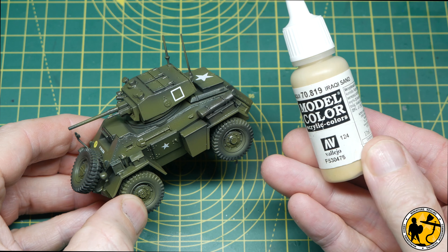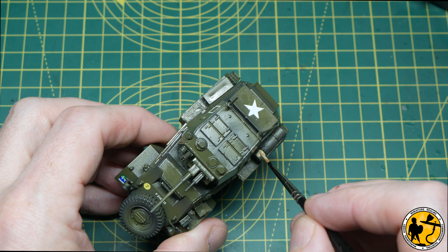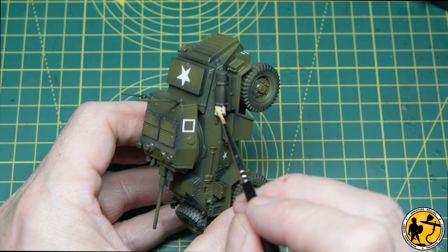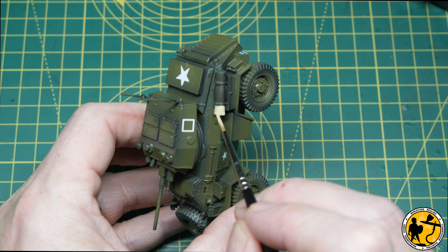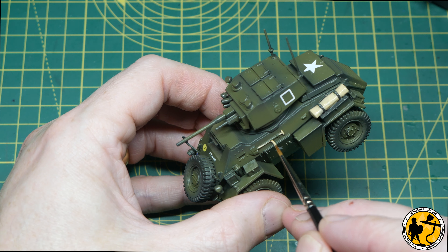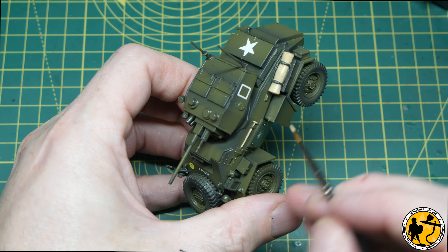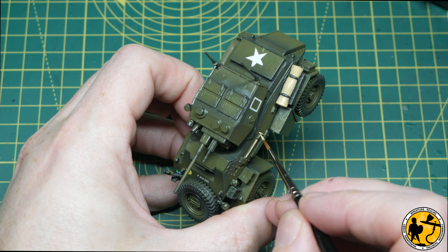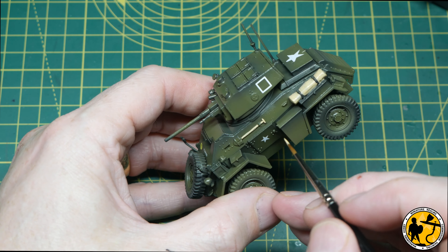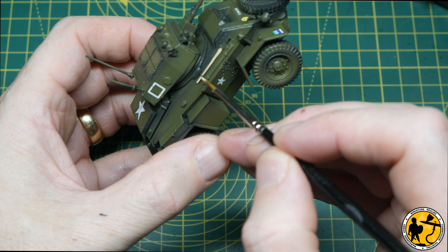Next I'm reaching for Iraqi sand from Vallejo Model Colour. I'm using it on the stowage, painting it over the fabric areas while trying to leave the actual straps, which would be a khaki-ish colour. I'm also painting it where the wooden areas would be on the tools on the side of the Humber. It won't stay this bright colour — I'm going to use this as a base layer for an Army Painter Speed Paint, which means I won't need to go back and highlight the speed paint colour afterwards.